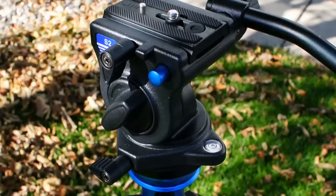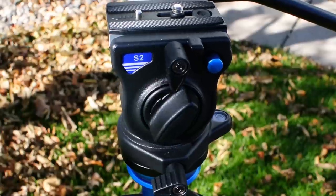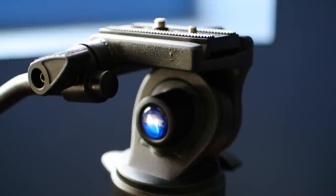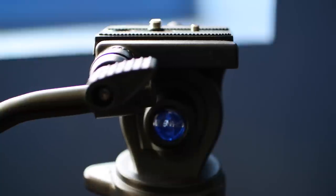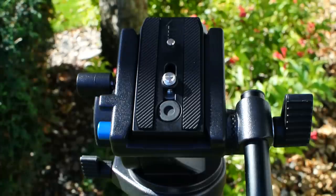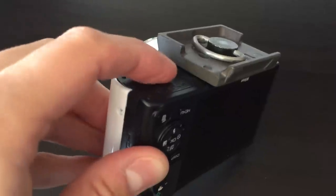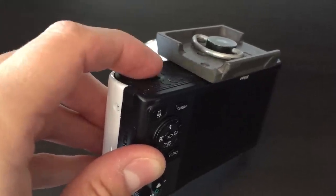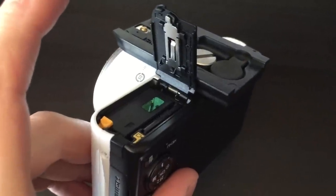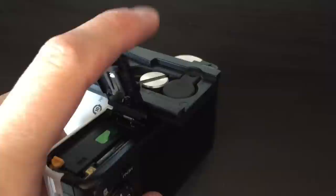The head itself is made of magnesium alloy and, according to Benro, actually contains real fluid cartridges. This is a hallmark of video heads and what makes for smooth camera movements, but using actual fluid cartridges is typically reserved for more expensive gear, so it's nice to see that they spent some extra money here. It has a nicely narrow quick-release plate — wider plates, like the one on my Manfrotto tripod, can keep you from opening the battery compartment on the bottom of the camera. A narrow plate lets you swap batteries or memory cards without having to remove it. The only drawback is that you need to use a coin to screw it into the camera.